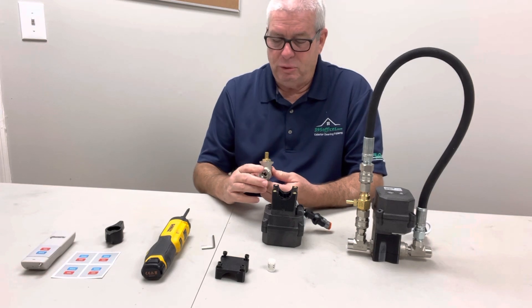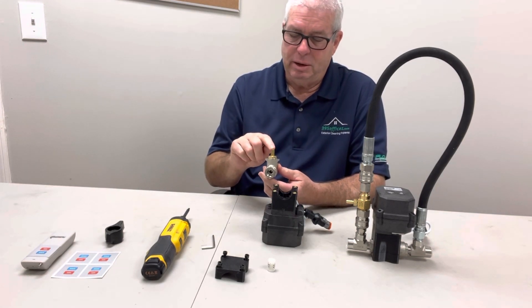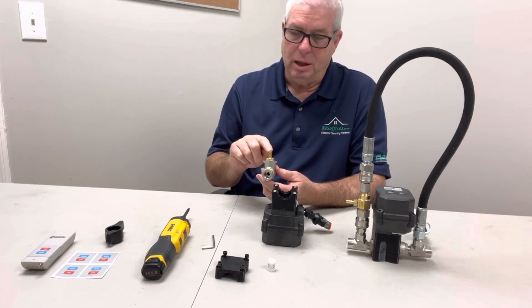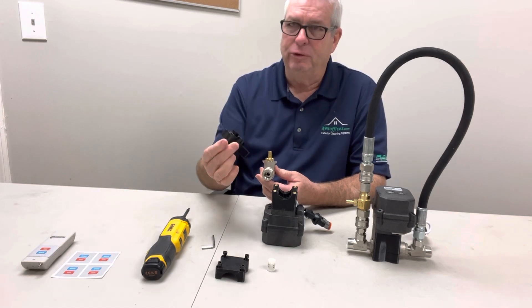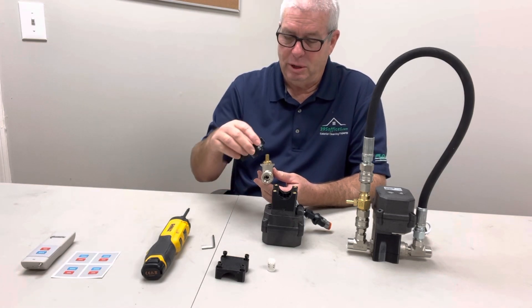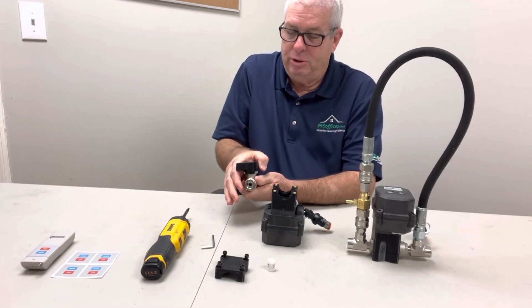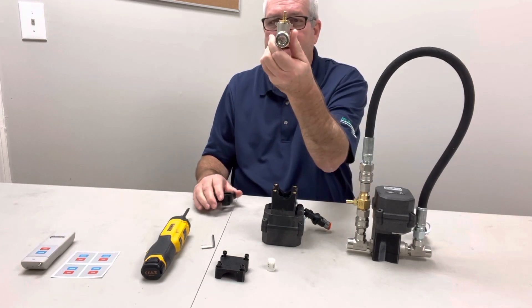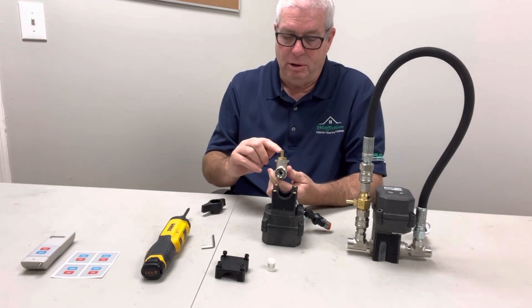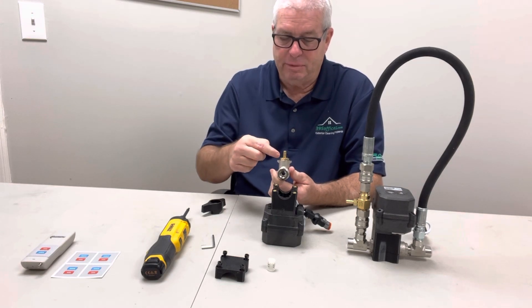Now all you need to do to make the change is to turn this valve stem a quarter turn using a pair of pliers, a crescent wrench, or whatever. This is the first thing I found — it's just an old handle. We're going to take it and turn it to the open position. You can look in and see that it's open, and you can tell by the threads being in line with the body of the ball valve.